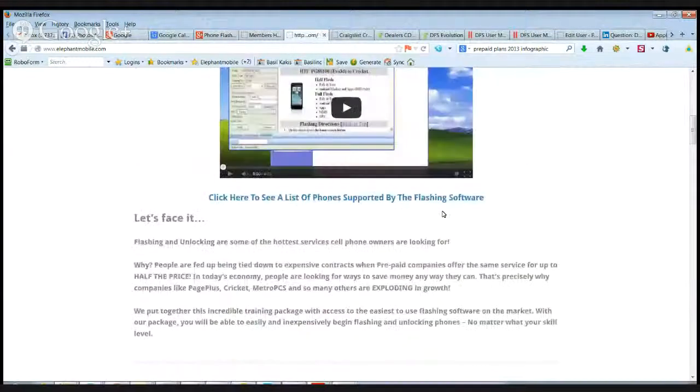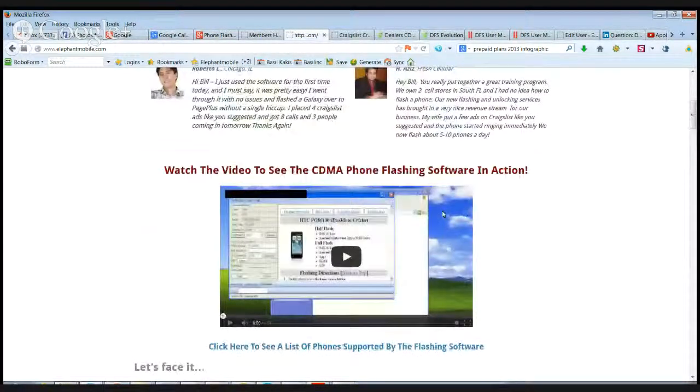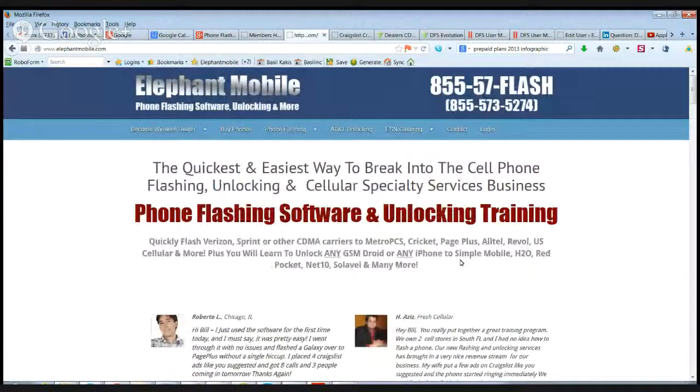Hey guys, this is Bill Kakis from Elephant Mobile. I just want to make a quick video and talk to you guys about our phone flashing training and unlock training that we've put together. We get a bunch of questions and I just want to put this video together and go through everything that you get with our package.